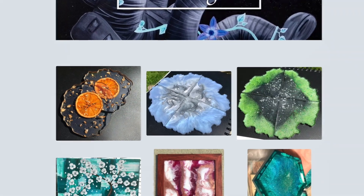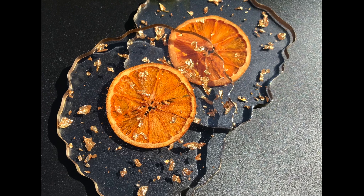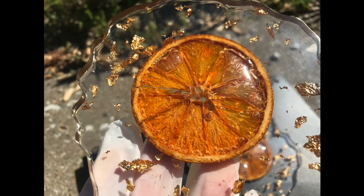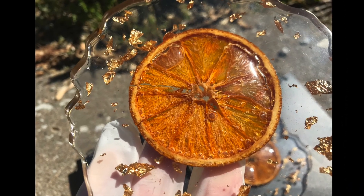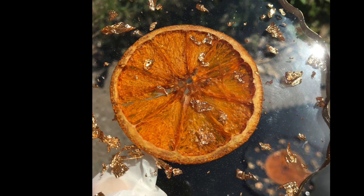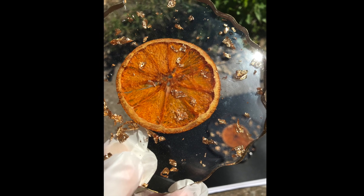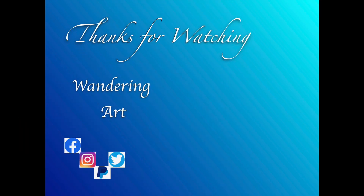Let me know what you guys think of these coasters — do you like the regular side, or how do you feel about the bubbles in them? Because I actually really love it; this is probably one of my favorite pictures right here. Thank you guys so so much for all of your support, and I will catch you all later — bye!